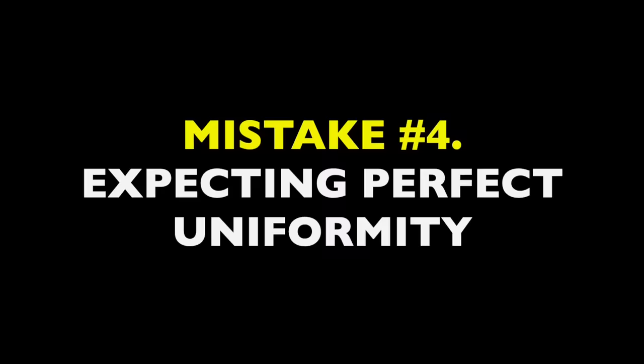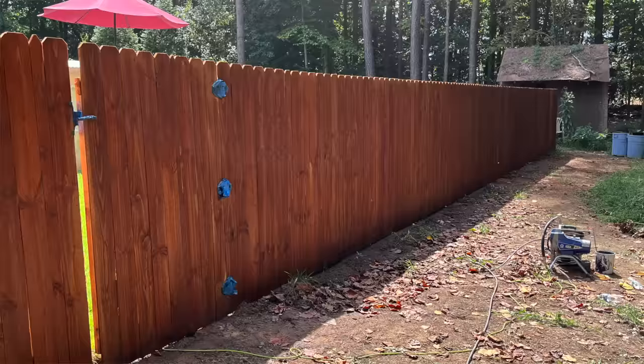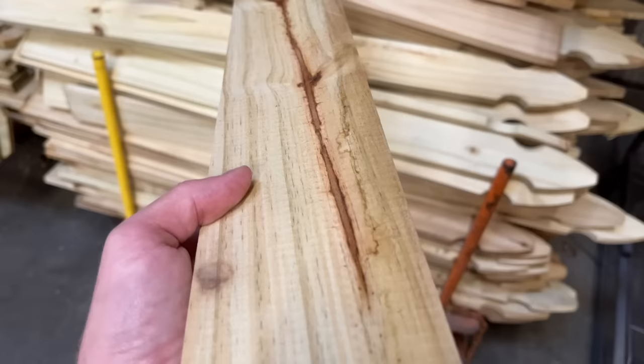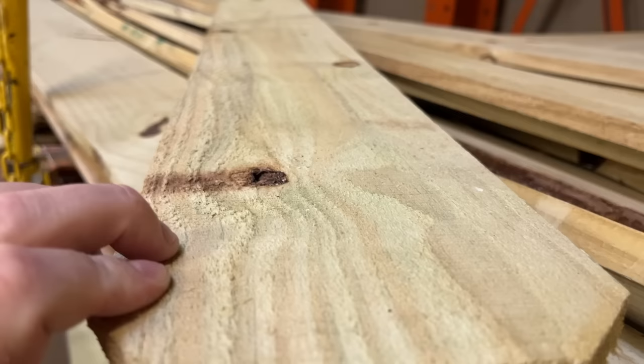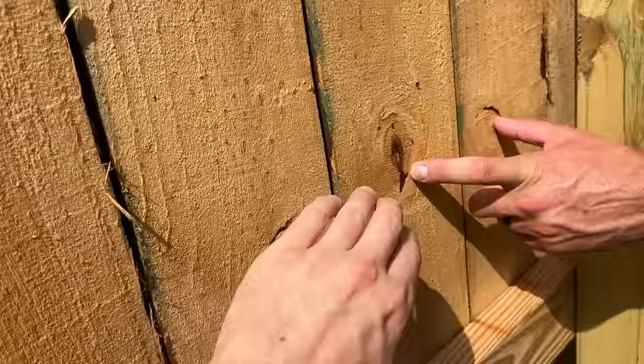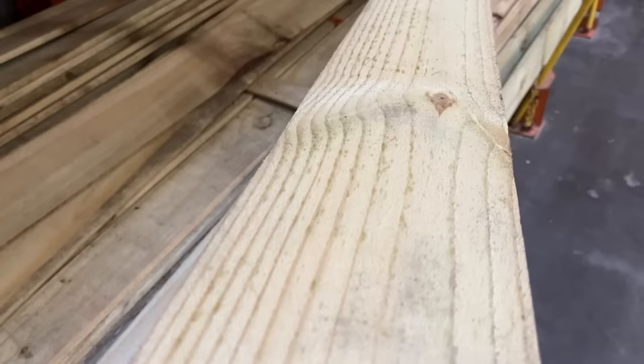When it comes to overall appearance, be wary of mistake number four: expecting perfect uniformity. Some people think their stain application has failed because they have slight color variations throughout the fence, but in reality this is often a natural part of stain application. Fence lumber is variegated — it comes from many different sources, different trees, and different parts of the tree. Much fence lumber also tends to be a little more rough-sawn than other types. The result is that board to board you'll have extremely different wood density, porosity, and texture. Stain will interact differently with each board and can even vary across parts of the same board — knots can grossly affect pigmentation, and heartwood will stain differently than sapwood.